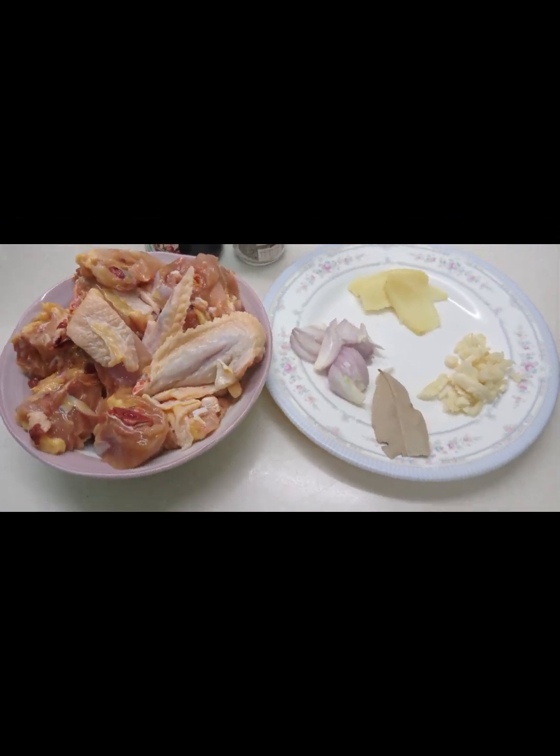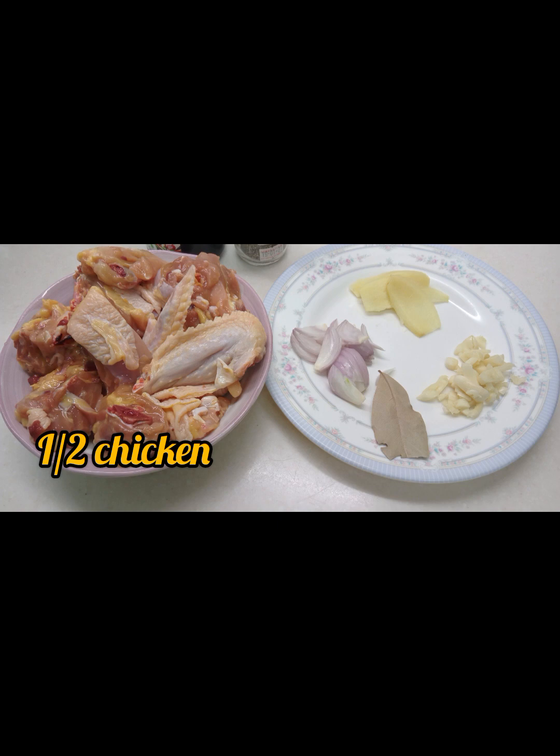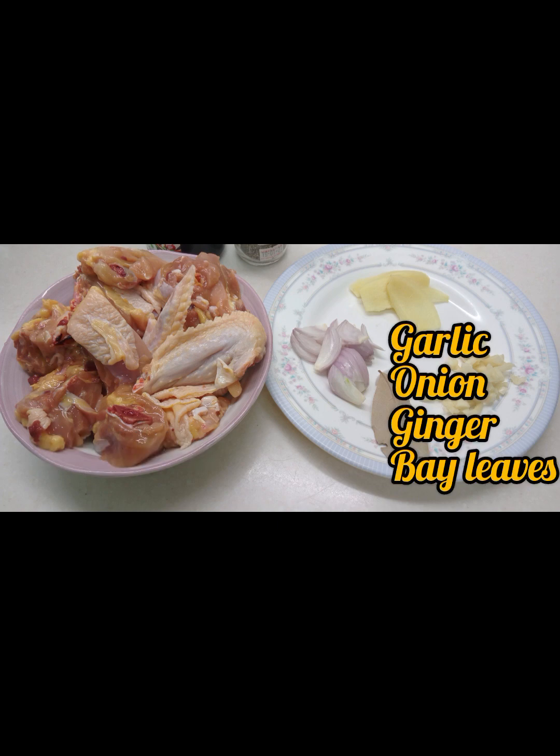Our main ingredients of course: half chicken, ginger, onion, garlic, and bay leaves.